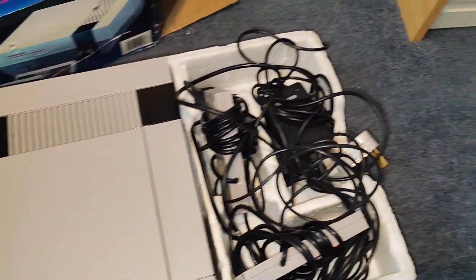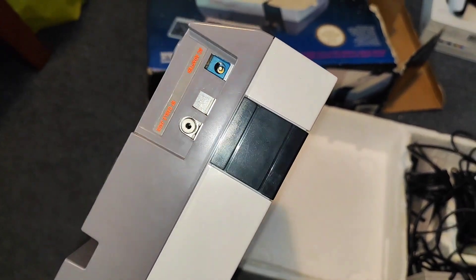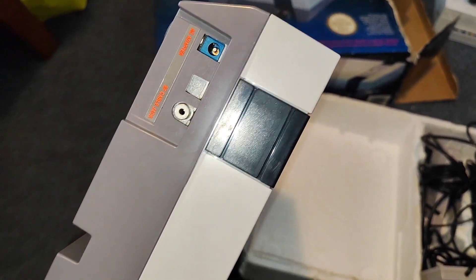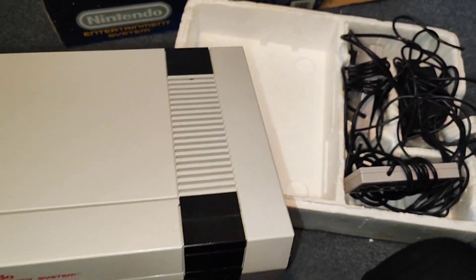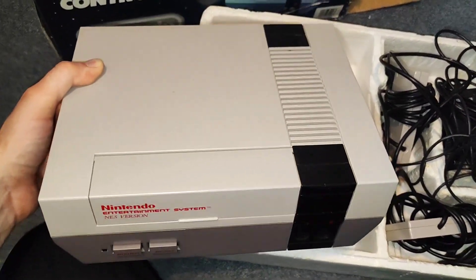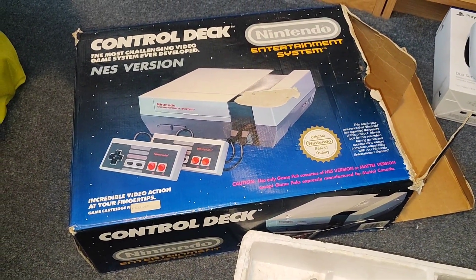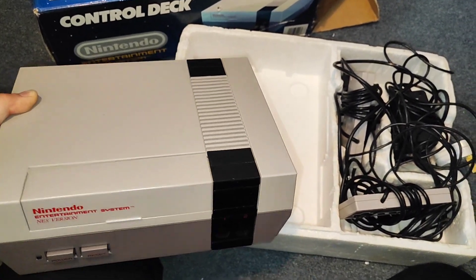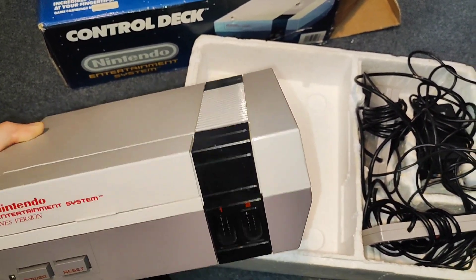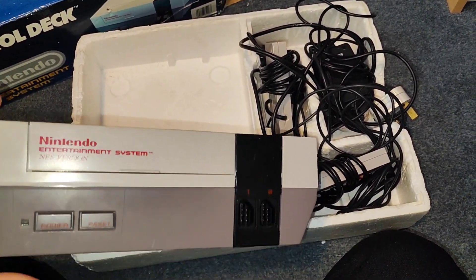I was looking at the console, starting from the back and everything. And this console, even though it's filthy dirty - even though that wasn't in the pictures - it is spotless. The other good thing about this console was it's still white; it hasn't gone yellow. The other bad thing about this console is it stinks.